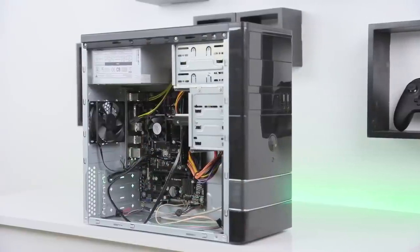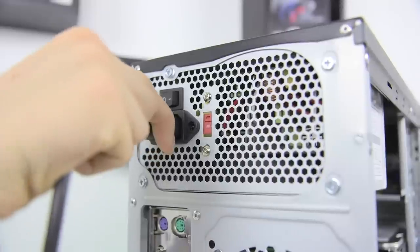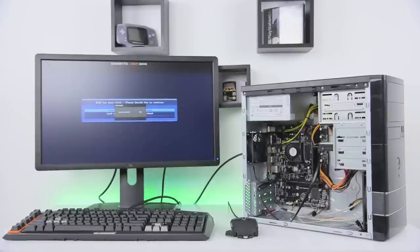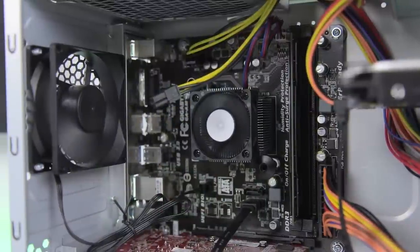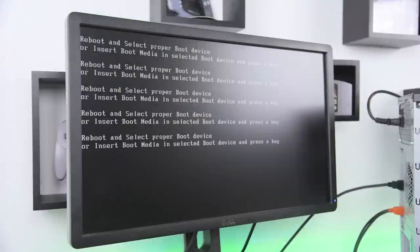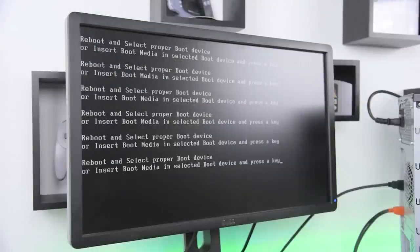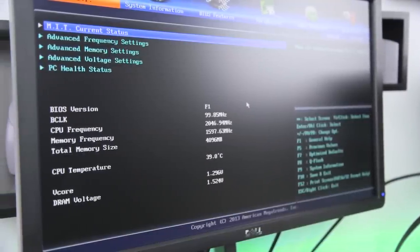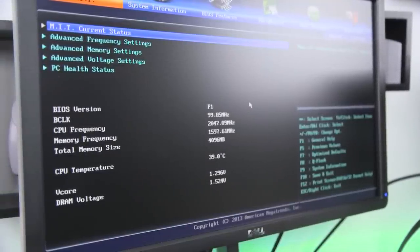Now it's time to fire the Boson up and make sure everything works. Plug the power cable into the back of the supply and hit the power button — it should come right to life. If not, double check that the power supply is on and that all of your wiring is correct. You should see all of the fans in the system spinning and video on your monitor. It will likely ask you to insert boot media, so restart the PC and hit the delete key to enter the BIOS. Here you should see some info on the APU, memory and clock speeds. If everything looks good here, we're almost done.